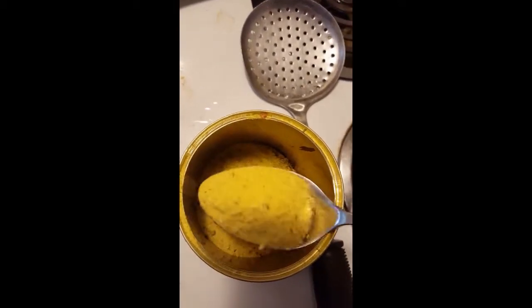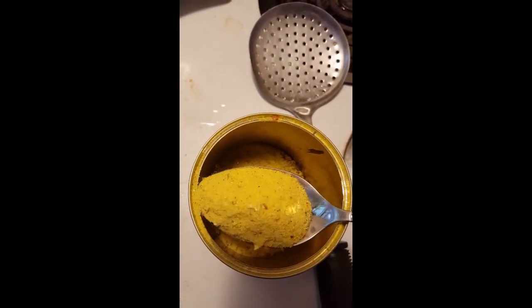This is just some powdered vegetable stock — I'm not going to say the brand. Once you get the onion and the chicken to a boil and skim off all the foam the chicken lets out, you add that in.